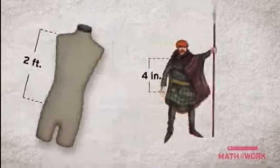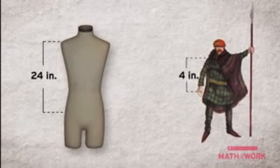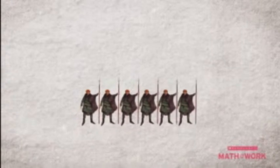I sure will, Tim. So Drew, the first thing we'll have to do is determine the ratio of the length of the torso in your drawing to the length of the mannequin's torso. The length of the torso in your drawing is four inches from hip to shoulder, and the length of the mannequin's torso is two feet, or twenty-four inches, from hip to shoulder. Twenty-four divided by four is six. That means everything in your drawing is six times smaller than it will be in the pattern — so that's a ratio of one to six.